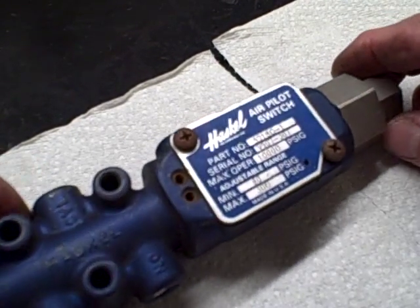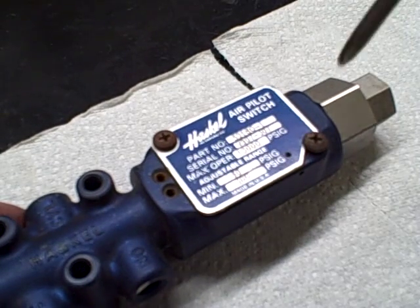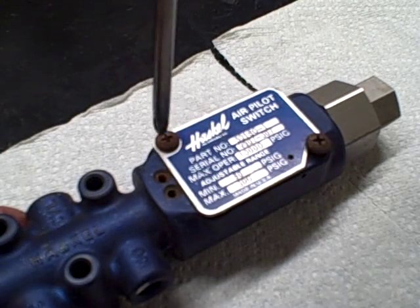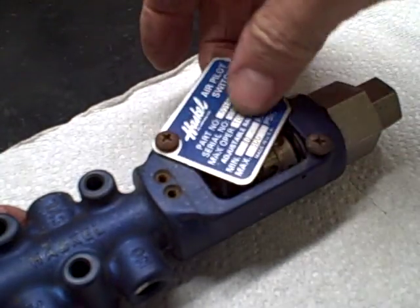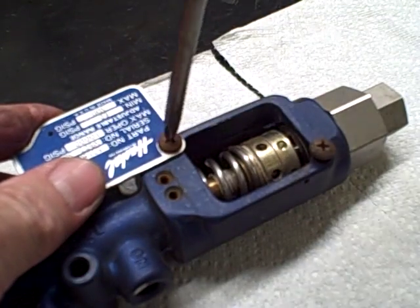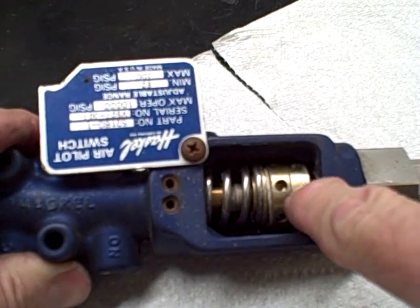This is a Haskell Externally Adjustable Air Pilot Switch. To adjust it, back off the screw, loosen the plate, slide the plate out of the way, and lock the plate in place so it doesn't get in the way while you're adjusting. Now you have two knobs here.